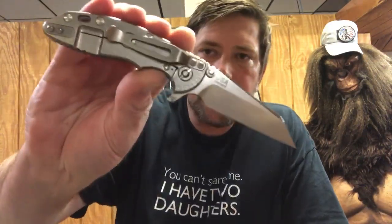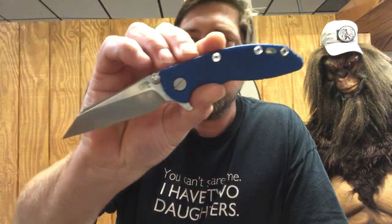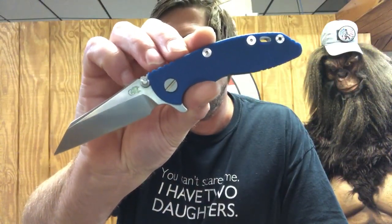Hey guys, it's Woody here over at USMA Blade, just coming to you from the shop tonight. I want to talk to you about the newest release from Hinderer, which is the first three-inch knife that they've put out with the new Tri-Way Pivot System. This one happens to be the Hinderer three-inch Wharncliffe blade.